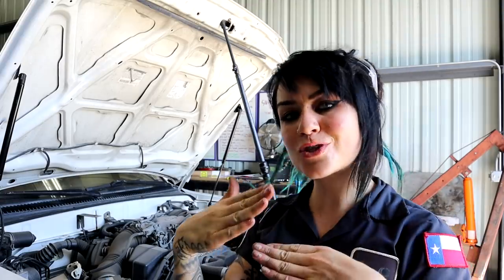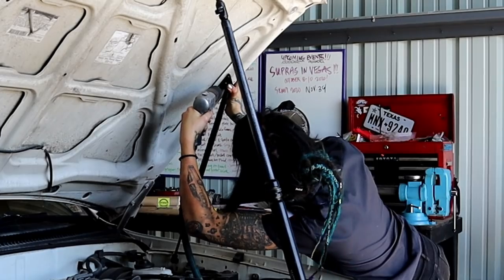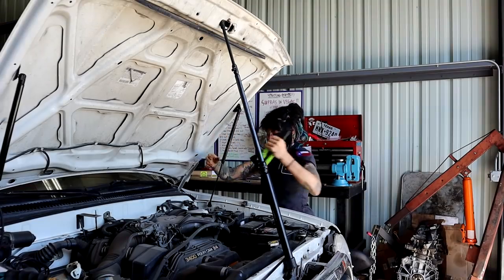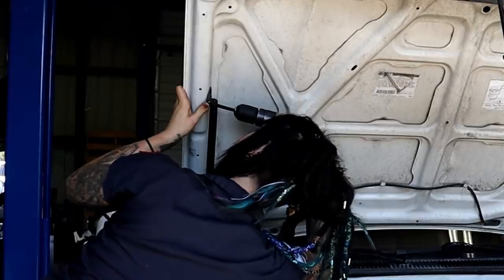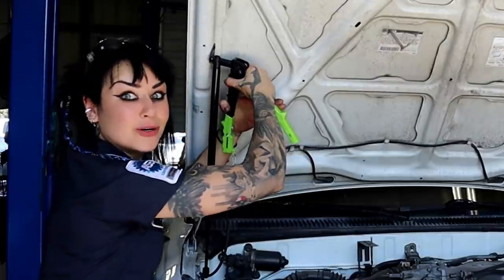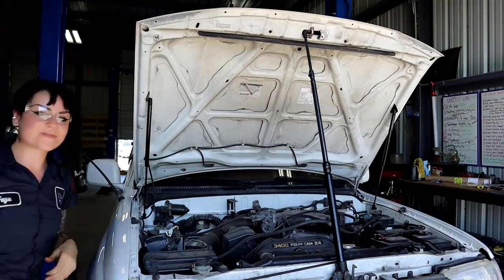Now that they're in place, I'm going to square off where I want those brackets to be and determine where my lower holes are going to be, using the holes in the brackets as their own template. You've really got to push flush against where you want them to go. Last rivet. Now I can take this off.